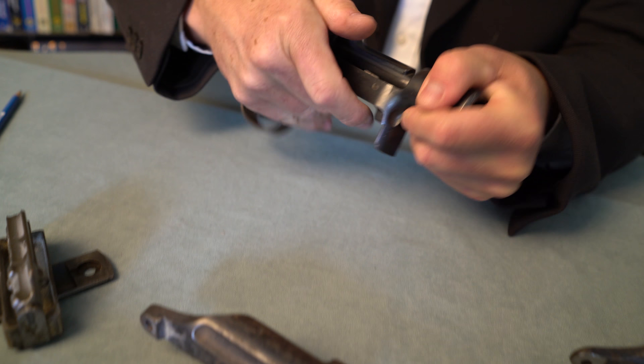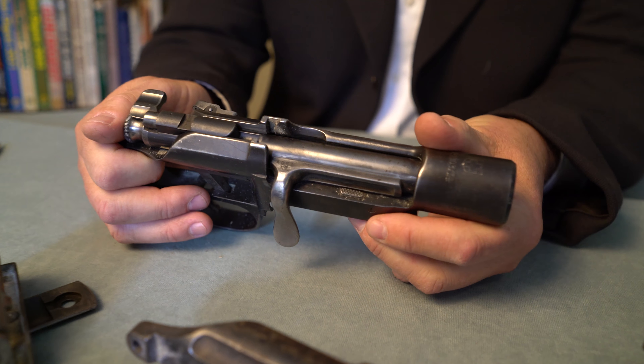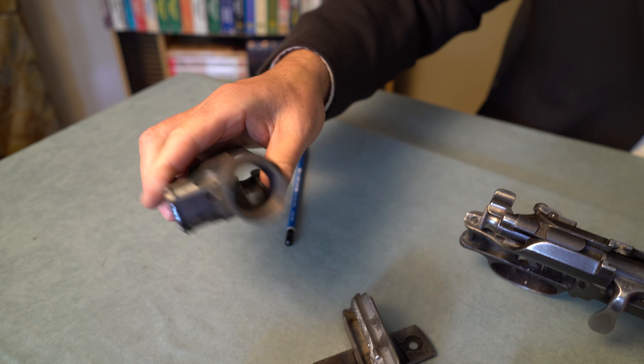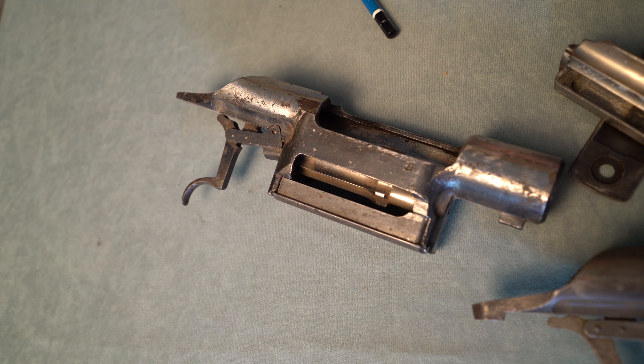Anyway, I just thought I would show you that because these are starting to get hard to find. I don't know what I'll do with these actions — I have to find parts someplace. Very simple video but worth looking at these actions, and if you come across a rifle decently priced and in good condition, I'd buy it. Thanks for watching.